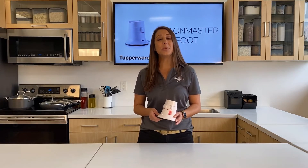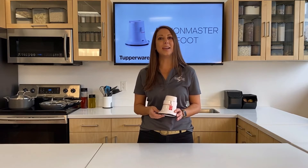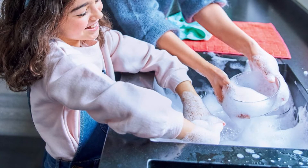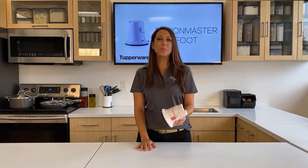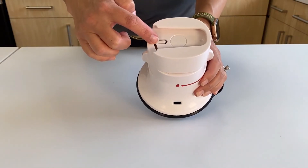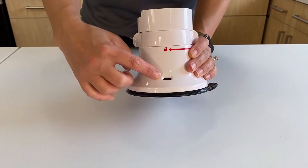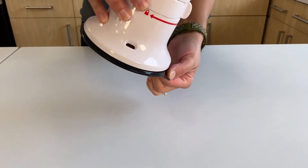The website includes recipe videos, other product videos, and the option to buy additional accessories. The foot is very easy to clean — I recommend washing it by hand. Do not place it in the dishwasher. When you wash it by hand, there are two holes to allow excess water to release: one on the top and a large lever here to release any excess water.